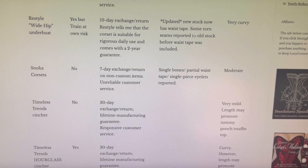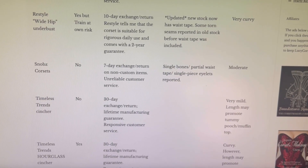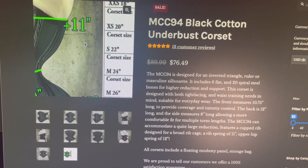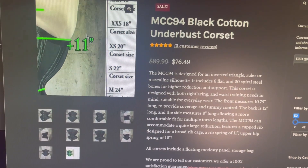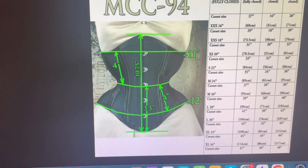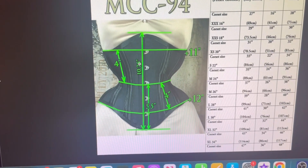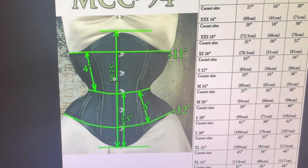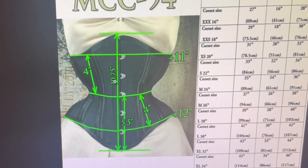I'm trying to find new corsets and I have a ton pulled up. This one, MCC94 — the reason I'm iffy about it is because the rib spring is 11, the hip spring is 12, and the length is 10.75 inches. My max length would be 11, so this is really cutting it close — kind of too long for me.